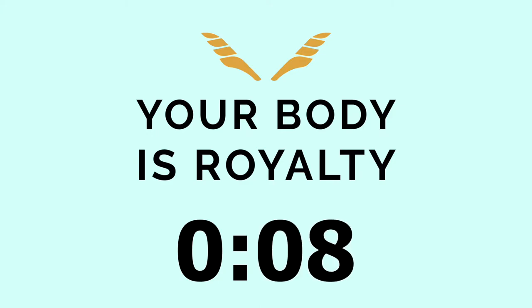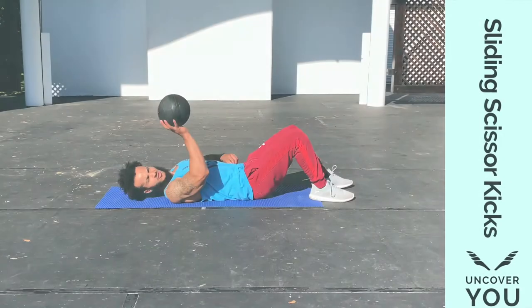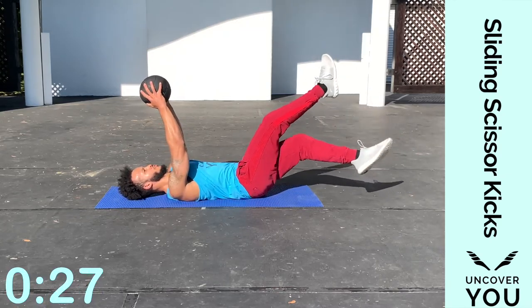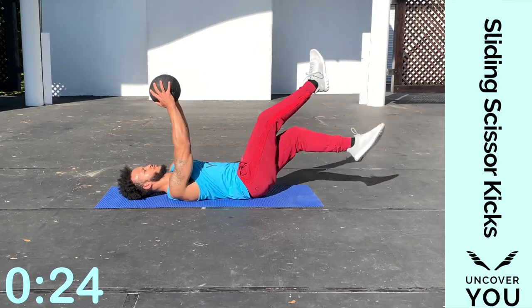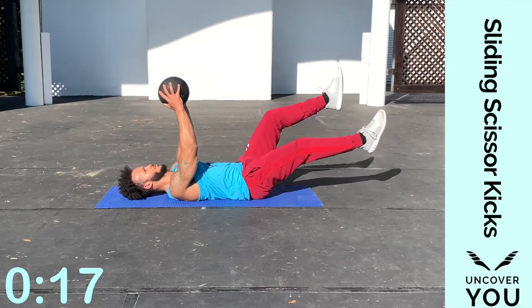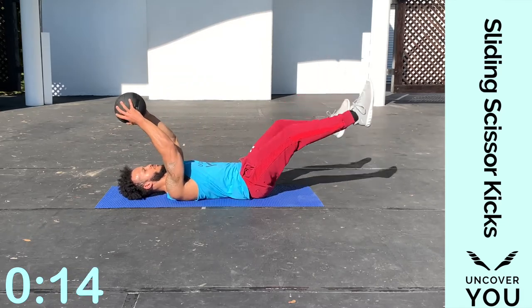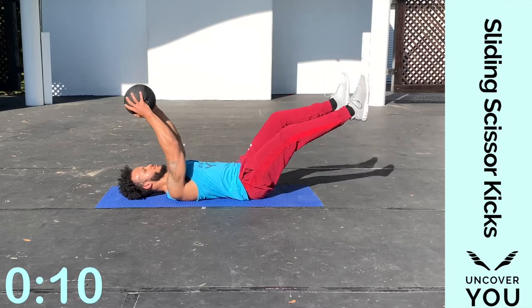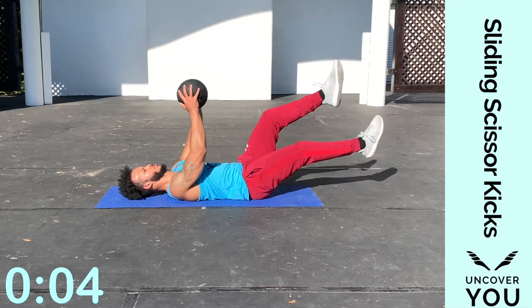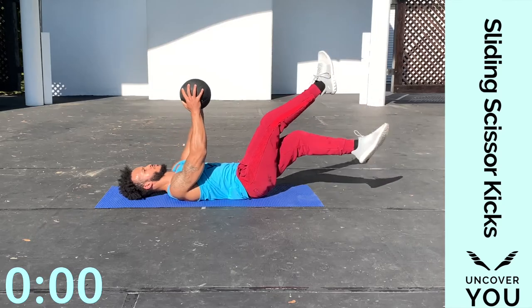Let's prepare for sliding scissor kicks. You simply slide the medicine ball up and down as you perform scissor kicks, crossing one leg over the top of the other, exhaling each time you cross through — working your abs, your arms, and testing your coordination. Slide down, then come right back up. It's going to test your coordination as you cross one leg over the other — just stay steady. Pick a good point to exhale when those feet cross. Shoulder stability, chest, core — and break.